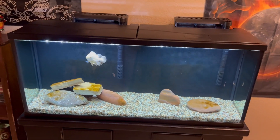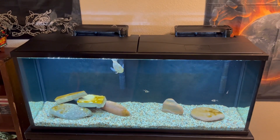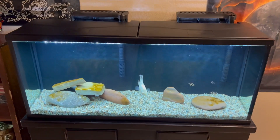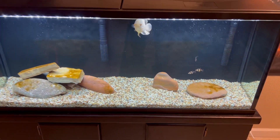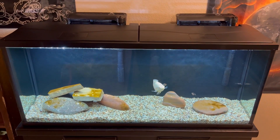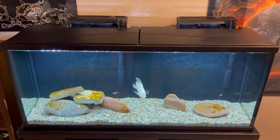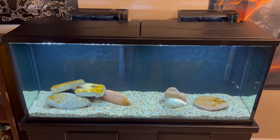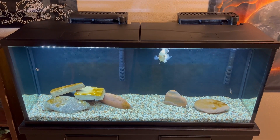There's the tank. You see how big my Oscar is getting? He's getting freaking huge — he's at least five inches now. And I did get rid of the Texas cichlid; I had to re-home him. He was getting super vicious. He would attack my Oscar and bite his eyeballs whenever I tried to feed him because he got really territorial when it came to food.